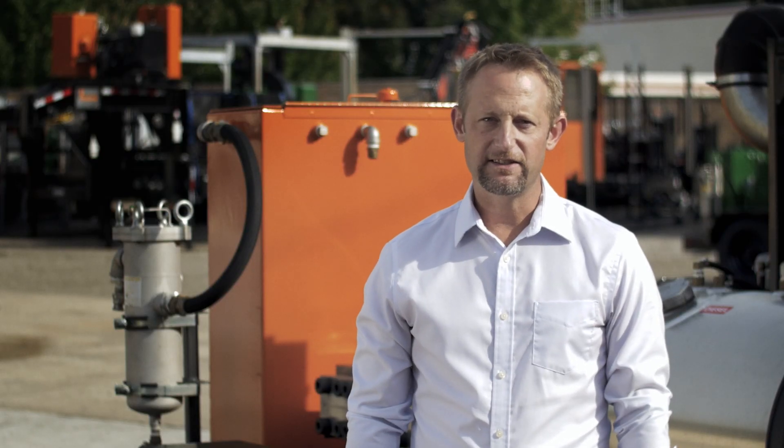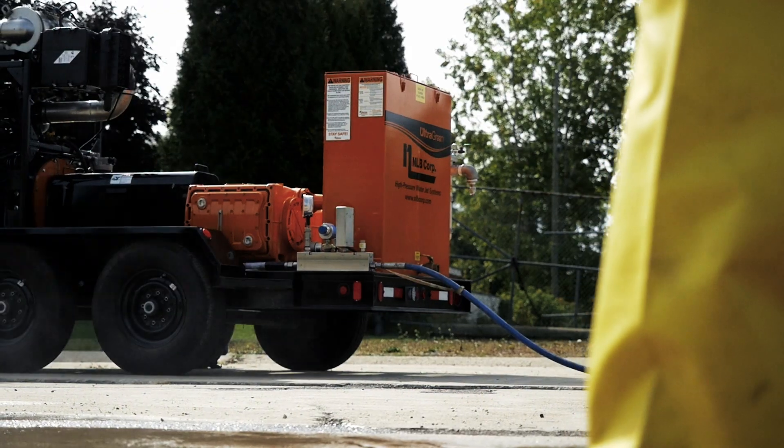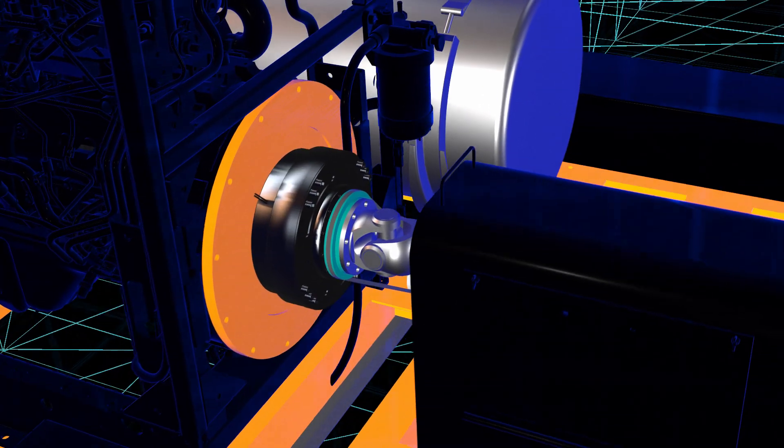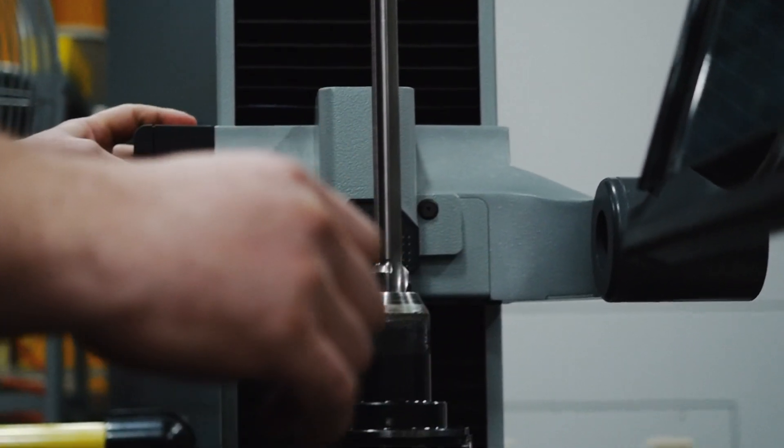Eliminating bypass water in and of itself is a great reason to go with these new E-Clutch units. But when you consider the fact that it allows us to remove the PTO, which is easily one of the most serviced areas on a high-pressure water jetting unit, it really is a win-win.